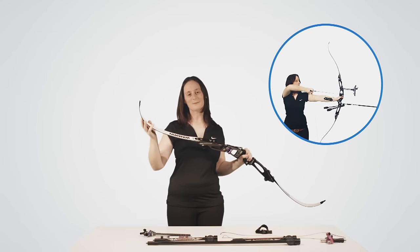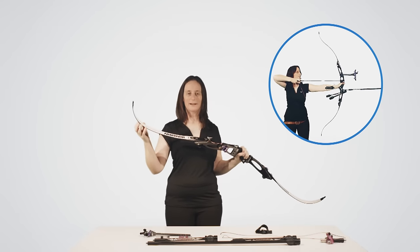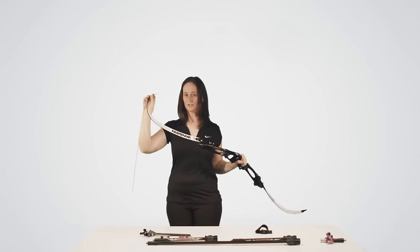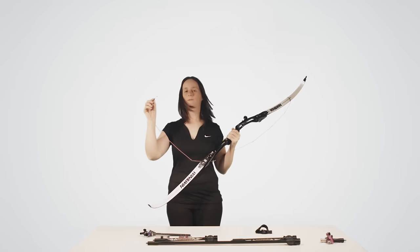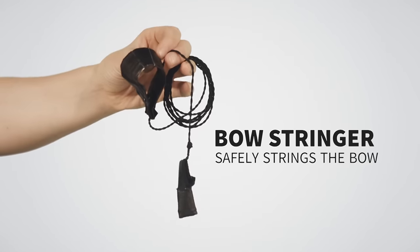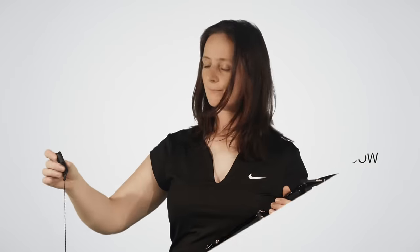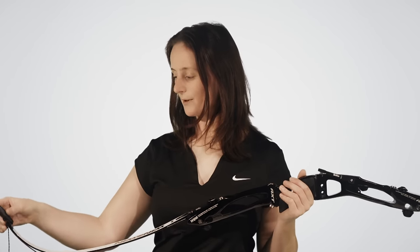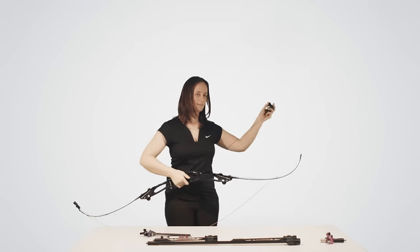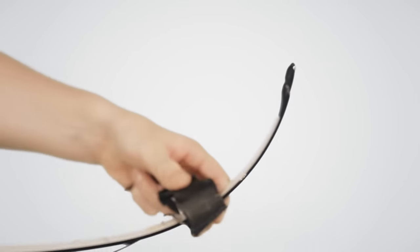The limbs bend when you pull the string back, and that is what puts all the power into the arrow. We take the string and loop the top of the string over the limb, and then fit the bottom loop into the groove. To string a bow safely, we use a stringer. The stringer goes over the bottom of the bottom limb, and then the top end of the stringer goes over the limb.